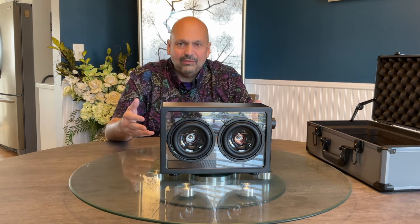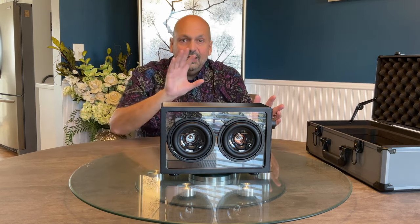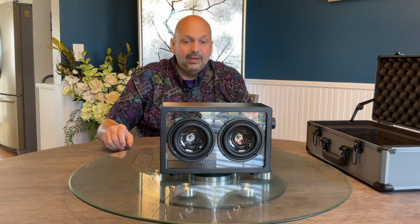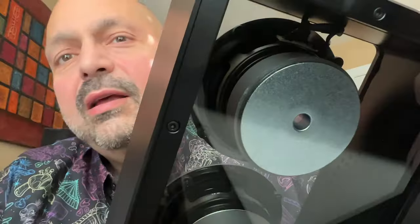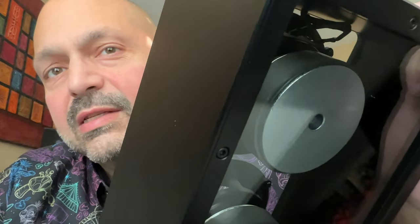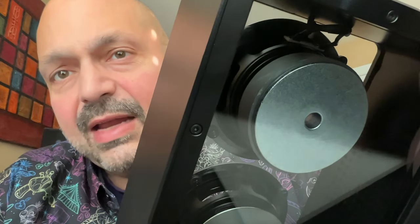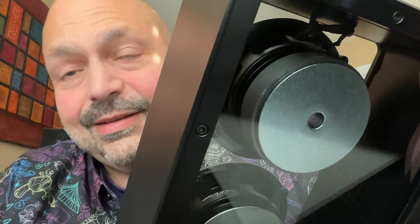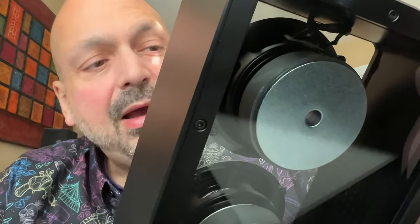They offered to send me a different one. I thought, why would I need a different one if this one is working as designed? So I declined getting a new Kettleese, because according to them this is working exactly as it is supposed to. This is the left driver — you can see there are wires running to it, and look at the enormous magnet on the back of this thing. This does not resemble a passive radiator in any way.